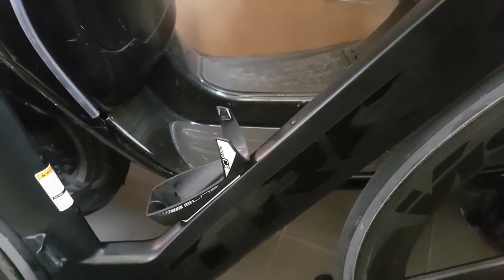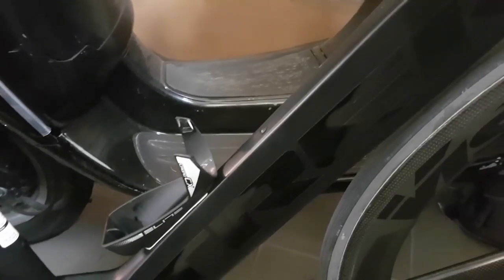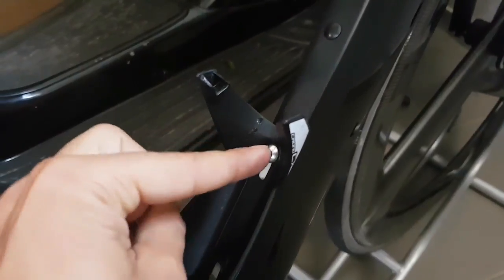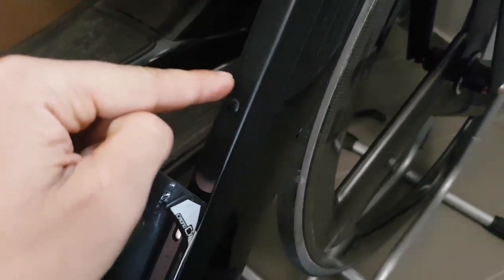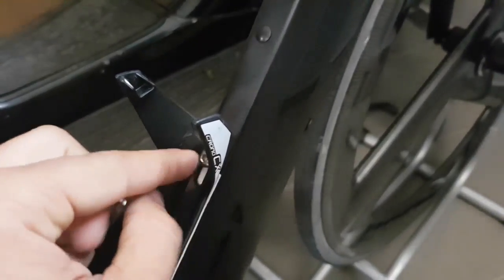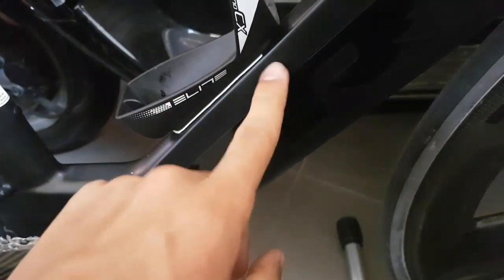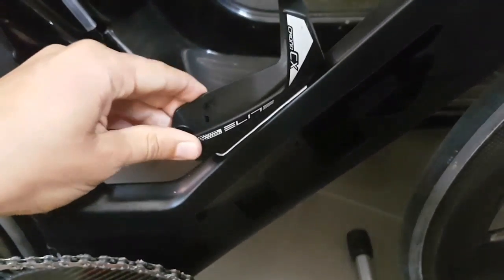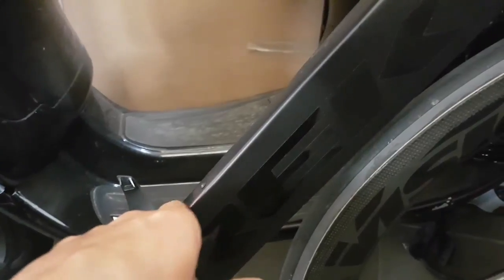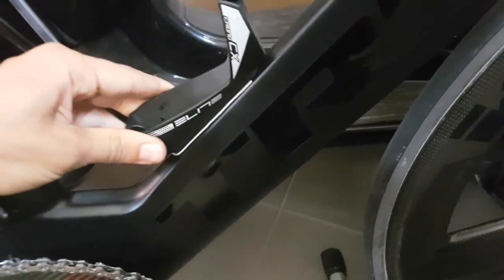I really liked that idea and decided to come up with something like that for my Trek, because this one doesn't yet have those kinds of mounts. What I've done is kept one bolt, using the bottom bolt mounting hole for the top part of the bottle cage, and applied strong double-sided tape to tape the cage to the frame. It's possible on this one because it has a flat back and a matte surface, so it sticks really well.